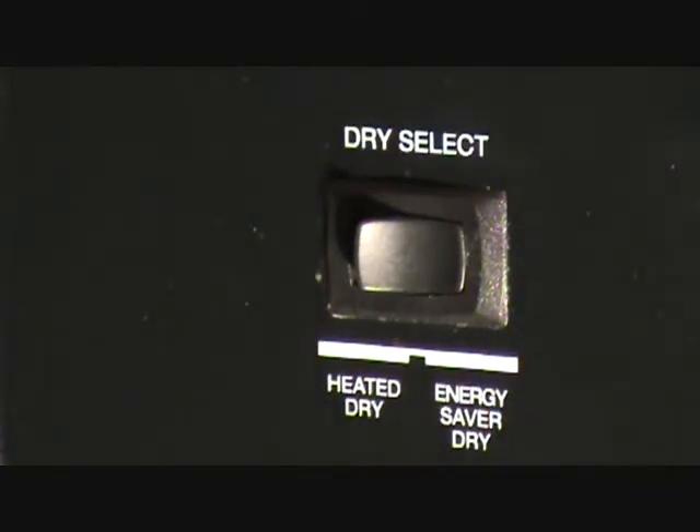You have it in the energy saver dry mode. It's just going to take — when the dishwasher gets done, you may have to leave your dishes in there longer to let the glasses dry and stuff like that. I find sometimes if I don't wait long enough, the glasses might still be wet. If I have them upside down, there's water on there. Then I kind of dry those off before I put them in the cupboard.